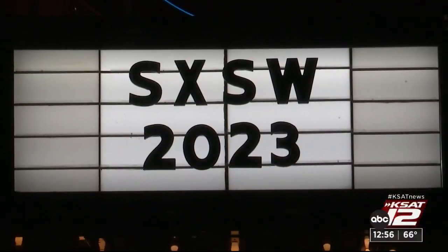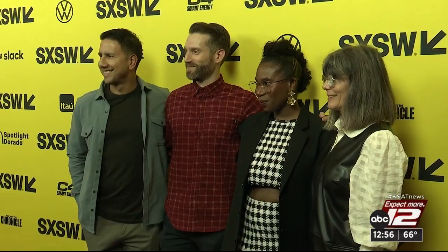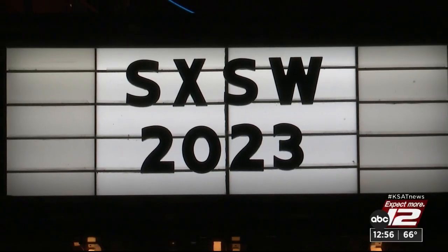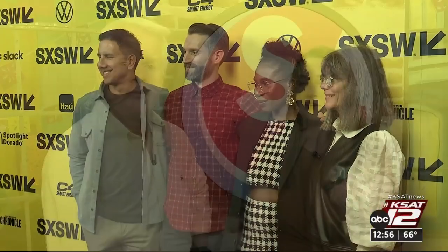South by Southwest Festival is going on. They had a red carpet up there and we got to chat with some of the celebrities about what shows and movies they're looking forward to. That's what we want to know too. All that and more when SA Live continues in just a few minutes.